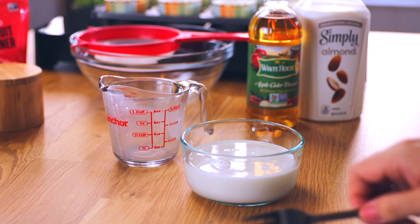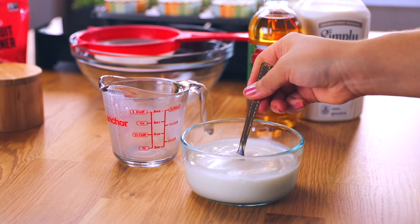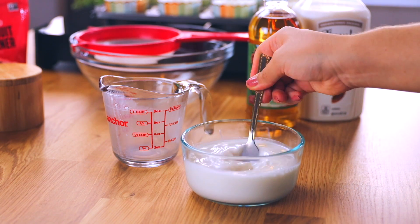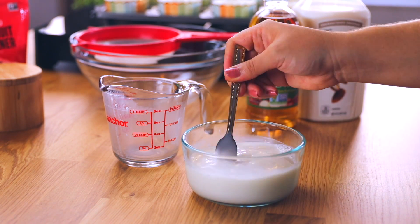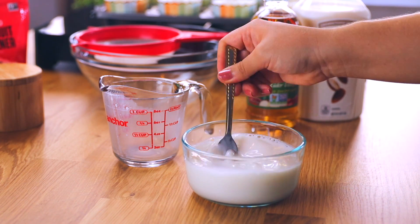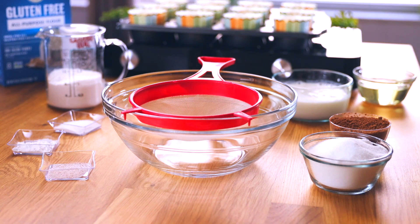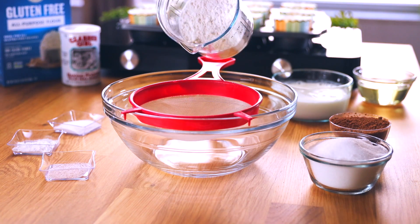This is a really important step because in this recipe there are no eggs and no milk. This mock buttermilk is really going to act as a binder, and you need to activate it. Leave it on the side for five to six minutes so we can get those enzymes going to make it a vegan buttermilk. Just a heads up — we are going to need to sift all of the dry ingredients.